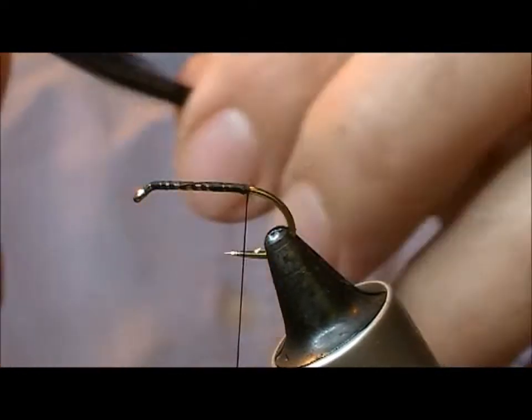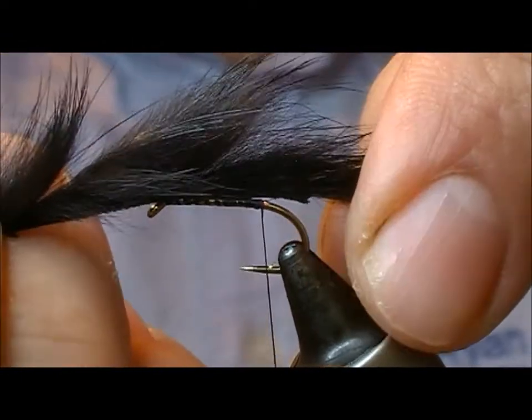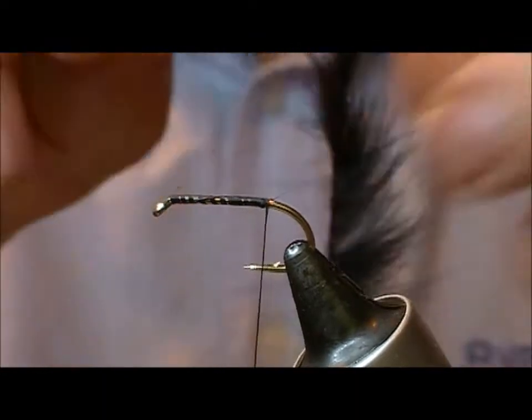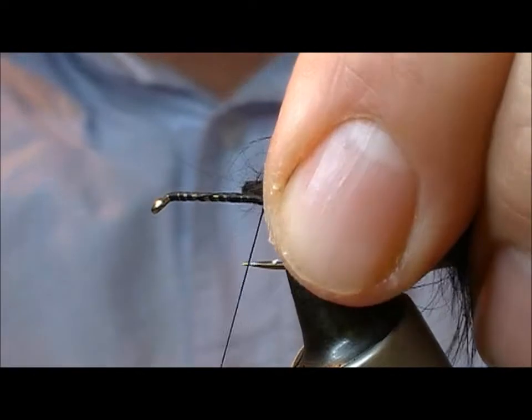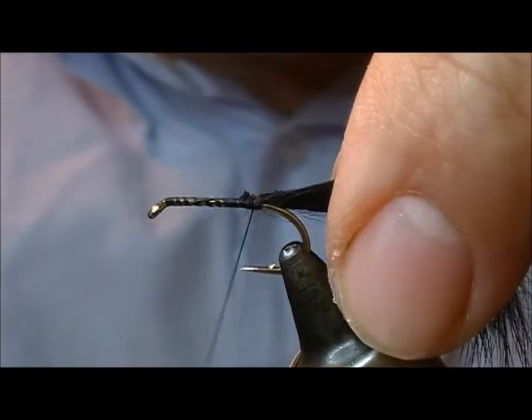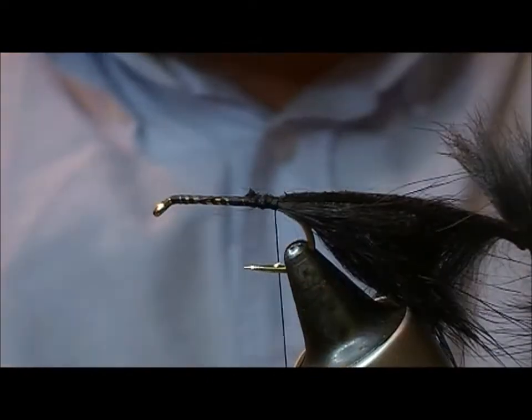Now you'll notice your hair will run in one direction, so that's the direction we want to be pointing there. But I'm going to reverse this over, fold back a little portion of the back of it — I want to catch a few of the fibres to go back underneath, almost like a tail. I'm going to tie that in there.